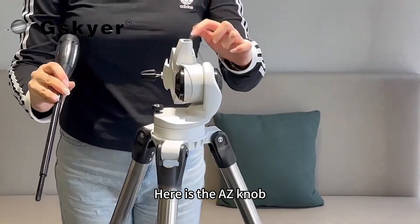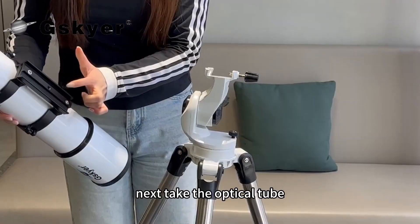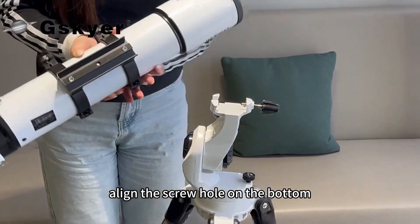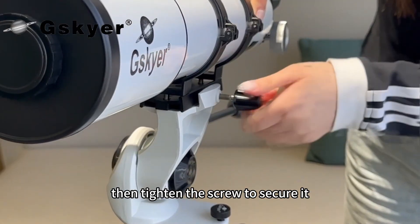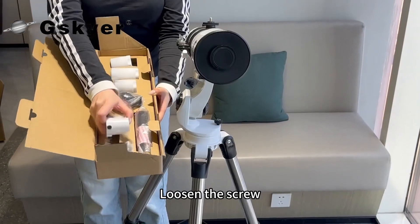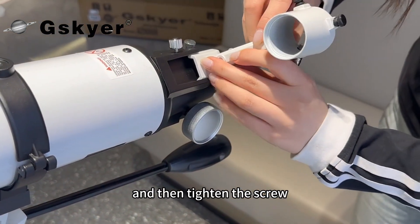Here is the AZ knob — screw it in to secure it. Next, take the optical tube, align the screw hole on the bottom with the mounting screw on the tripod head, then tighten the screw to secure it. Loosen the screw, place the finderscope bracket in position and then tighten the screw.